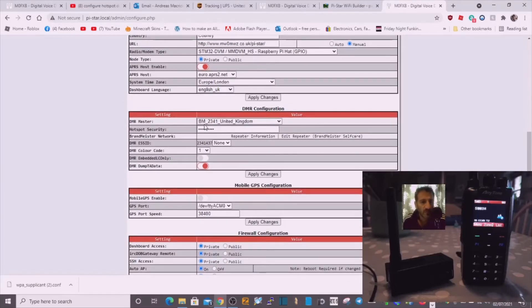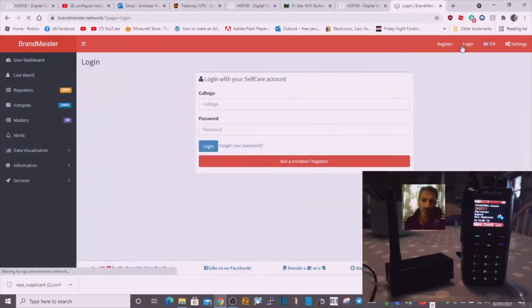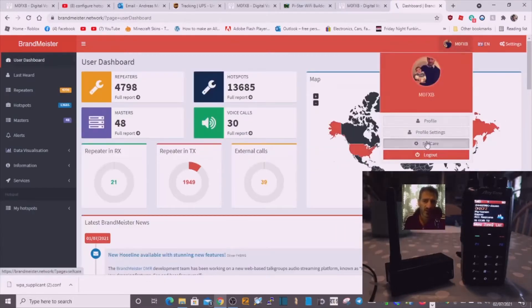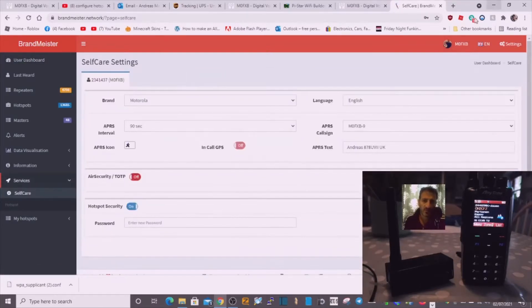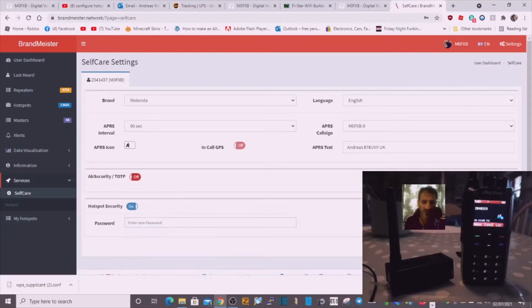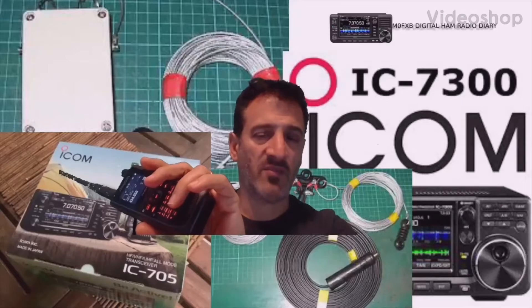Then the last bit: on BrandMeister select 2341, and you're going to need to get your hotspot security in there. Go over to brandmeister.network, create yourself an account, and once you're logged in, click on yourself and go to Self Care. Turn on hotspot security, put your password in there and save it. Then in the Pi-Star section, enter your password where I'm indicating under BM 2341, and apply changes.